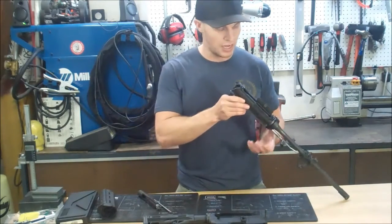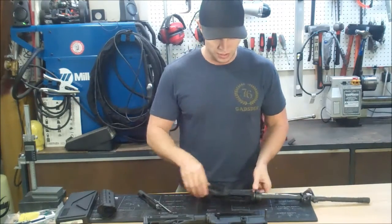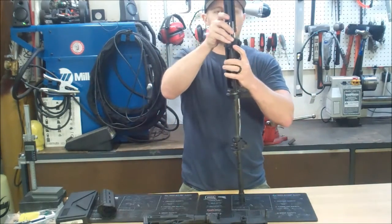If you have to clean out the gas piston housing, you simply go in through the back of the receiver with a bore brush. To reassemble, you place the charging handle on top of the gas key and insert the entire assembly into the back of the upper receiver.